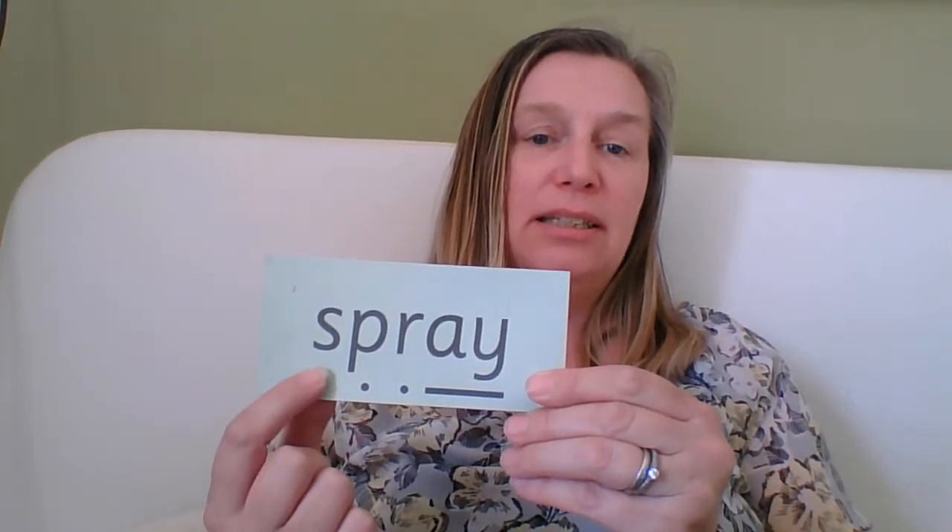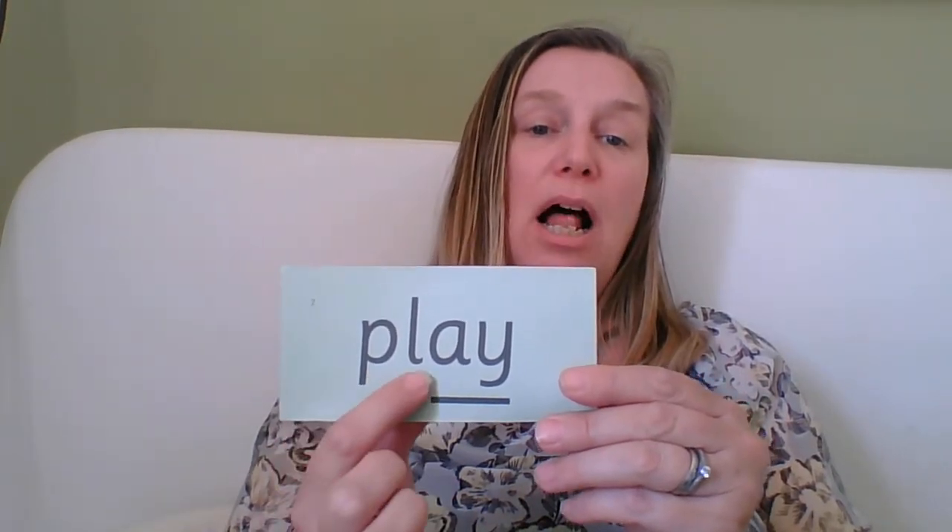Special friends 'i': spry. Special friends 'i': why. Special friends 'i': fly. Special friends 'i': sigh.